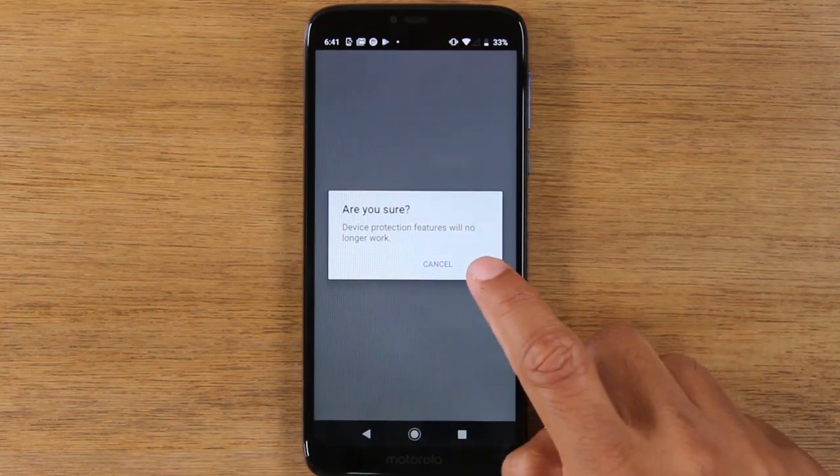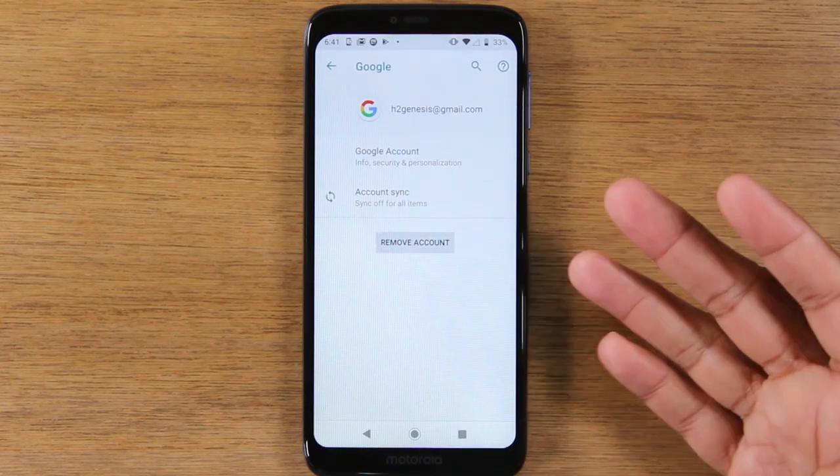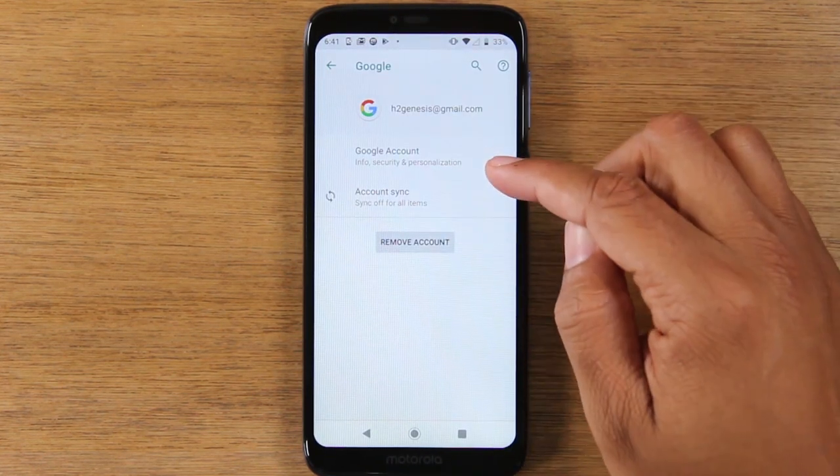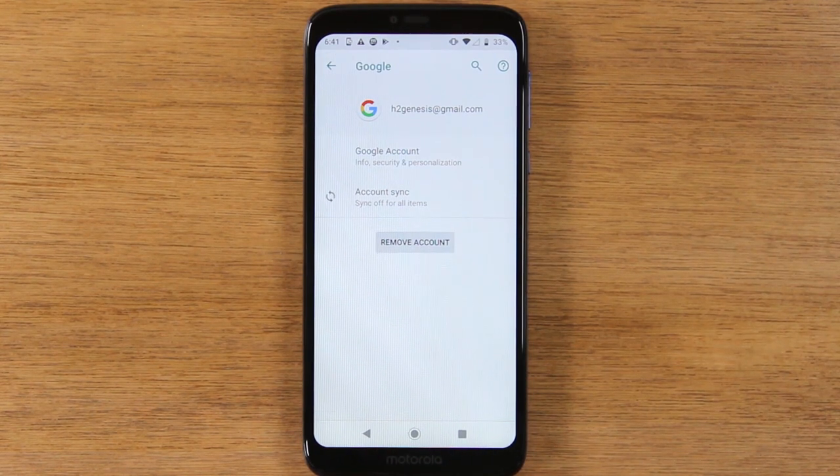You'll need to repeat that step for any Google account that you see in this section. All the Google accounts will need to be removed before you can factory reset the phone.